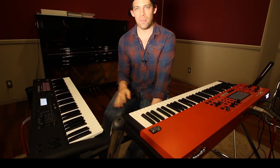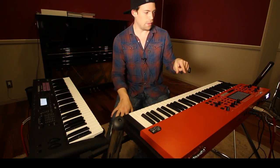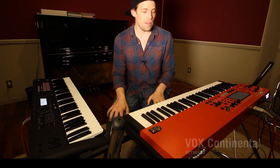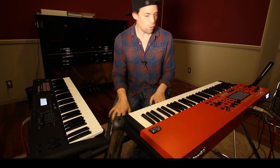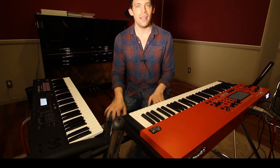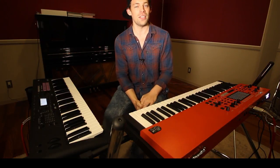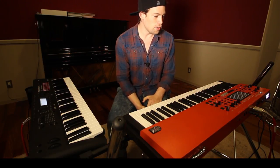My first impressions of this — I will start with this one — is that it's more focused on the organ sounds, which are completely awesome. One of the best I've ever heard, I think. Especially if you play a lot of organ, I think you're going to love this one.